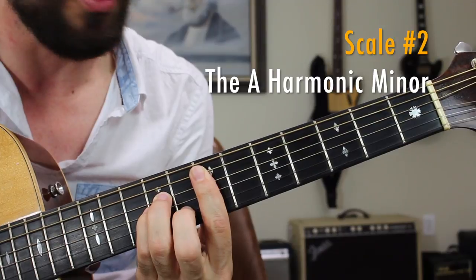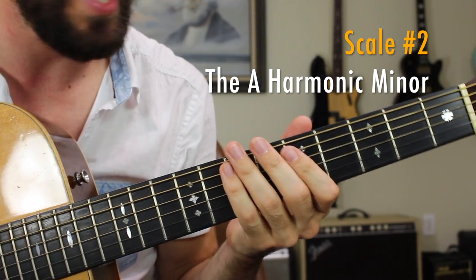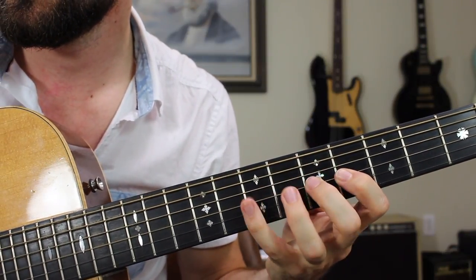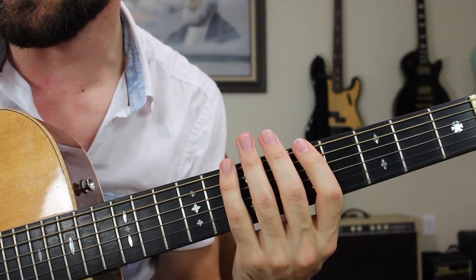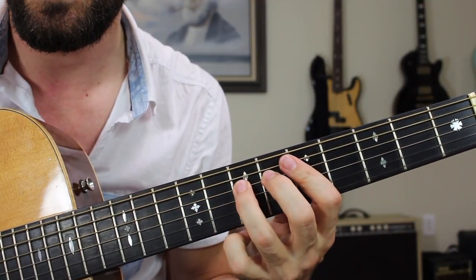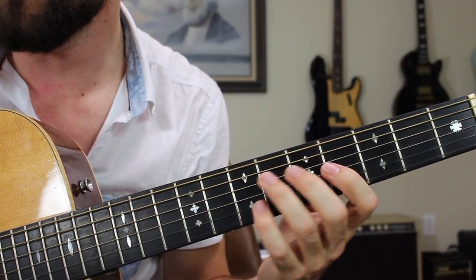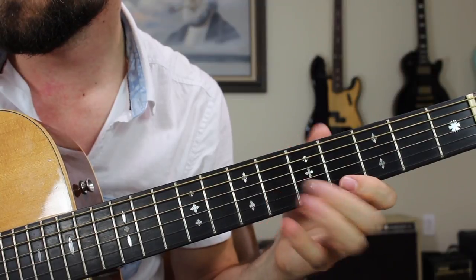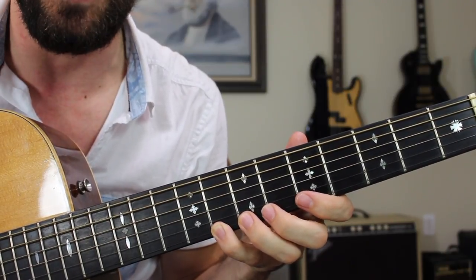The next scale that jumped right out at me was the A harmonic minor scale — this is where he's picking up some of that Eastern kind of flavor. Our A harmonic minor scale is going to look and sound like this: first octave, then the second octave. E string 5, 7, 8 — same thing on the A string. Then 6, 7 on the D string to complete an octave. Then on the G string we're going to have 4, 5, 7. The B string 5, 6. High E string 4, 5, 7, 8.